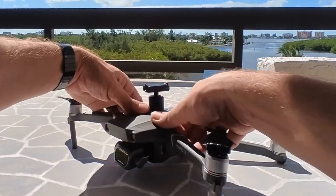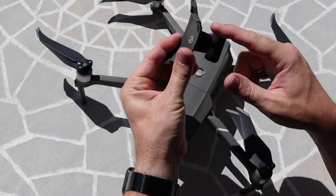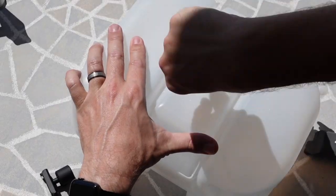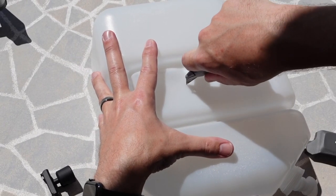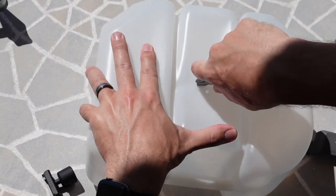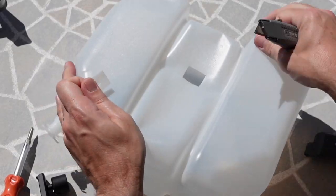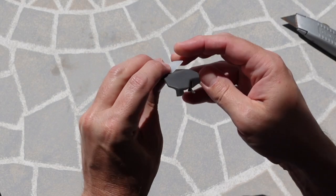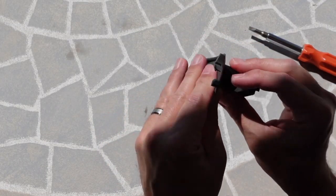I thought I could just simply screw this on to it but that didn't go so well — it was actually a little bit too shallow for that standard quarter-20 to go all the way in, so it still spun around and wasn't very secure. I had to get creative with it. I had this water bottle, just decided to poke a hole through it and cut this out. I just needed a plastic spacer to go in between the quarter-20 mount provided by DJI and the adapter for the drone.